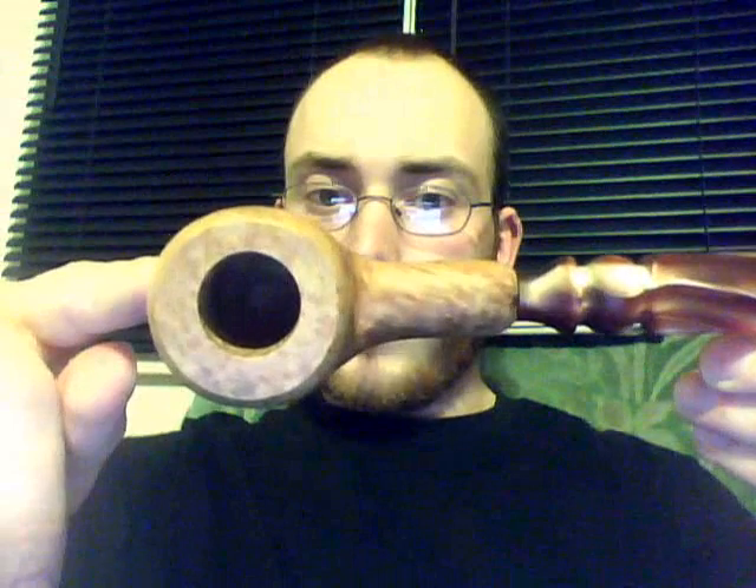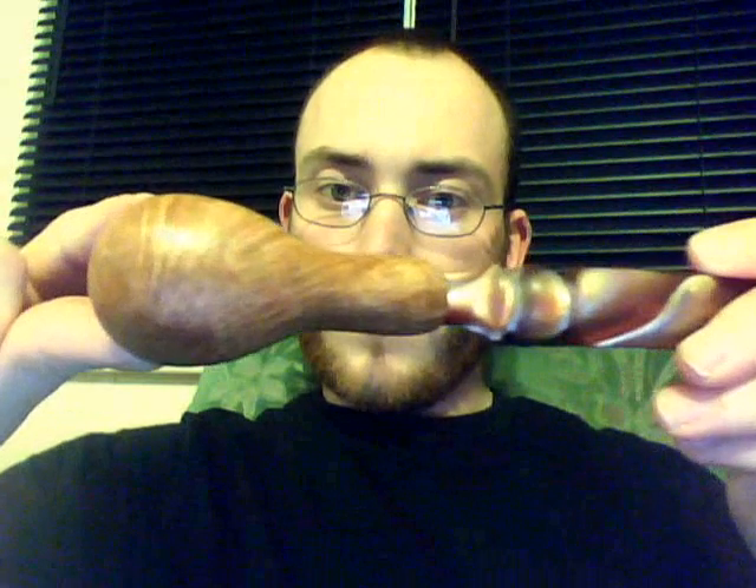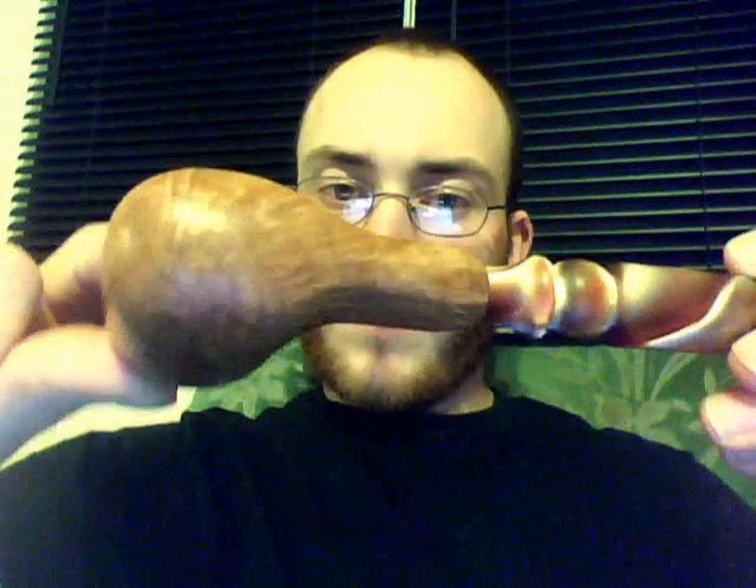You can see the top lighting in here is the best, unfortunately. There is my first attempt at making a pipe.